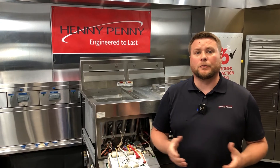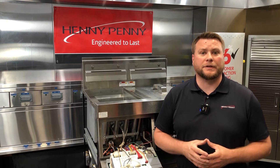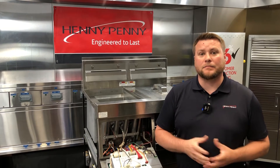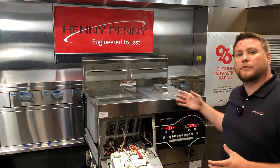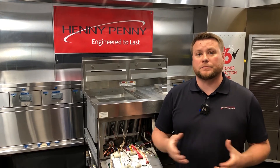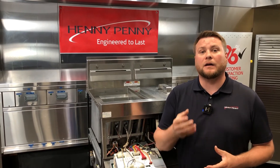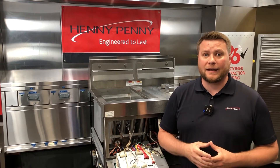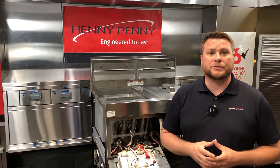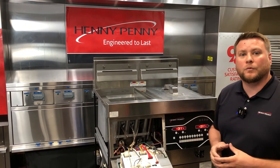The reason the dynamic manifold pressure is so important is because sometimes when we take a static incoming pressure reading, it doesn't tell us if we have a volume issue. By taking that dynamic manifold reading when we have all the fryers going at the same time, this tells us if we truly have a volume supply issue. Sometimes what can happen is the store supply lines can be undersized and we can still have a good static incoming supply reading, but we can actually have a bad dynamic pressure manifold reading because we don't have enough volume to supply the fryer with what it needs.